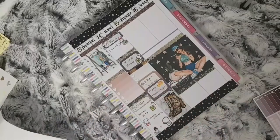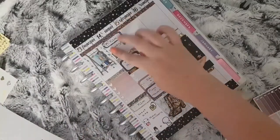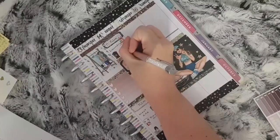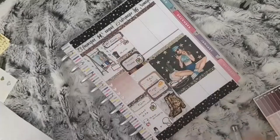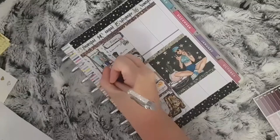I have to mark that I need to edit and upload my TN spread. Lastly, I put a bin sticker from Your World of Colour to mark that it is Bin Day. I then go back onto Thursday and place another computer sticker from Your World of Colour to mark that I want to do some blog work.